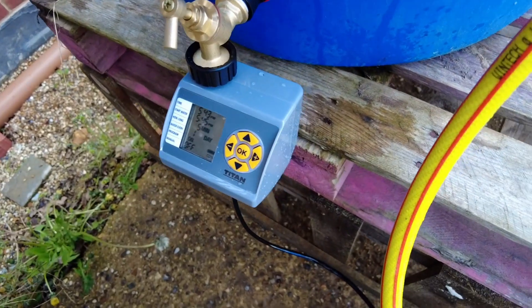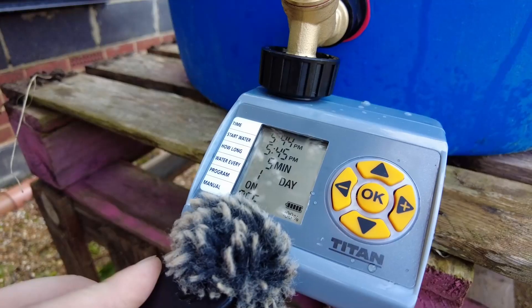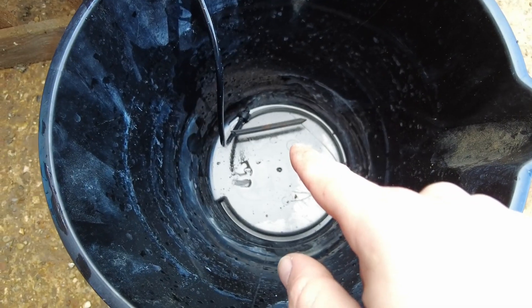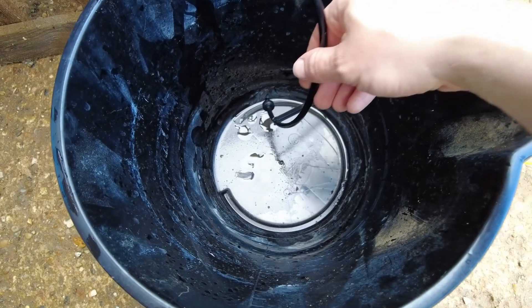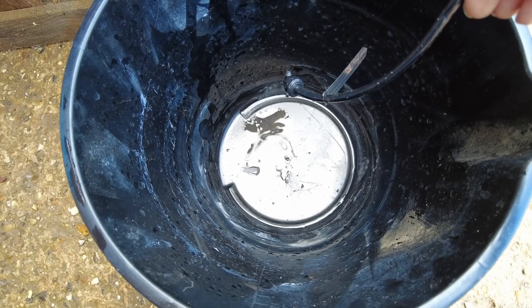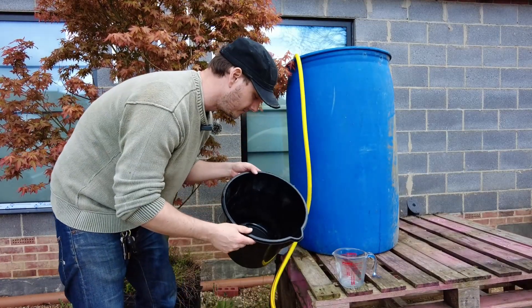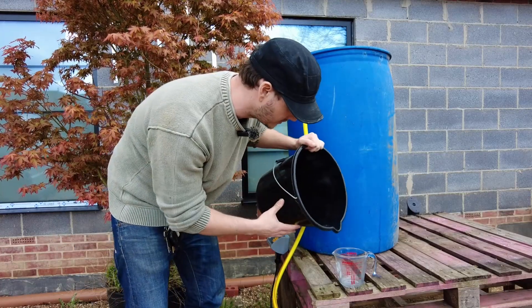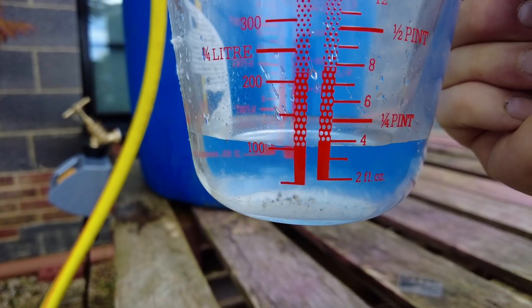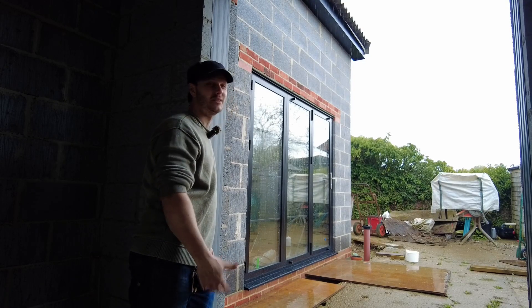We're close to the time limit and it's still filling up. Obviously make sure you turn your tap on. It's hardly coming out - just dripping. That wasn't much - definitely a drip. Maybe 100 milliliters. I'll pour it in here to check - yes, I was right, about 100 milliliters. I'm doing all this and it's probably going to chuck it down with rain all next week.